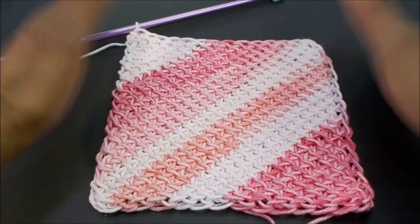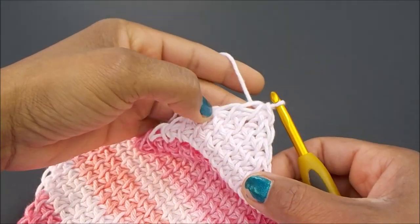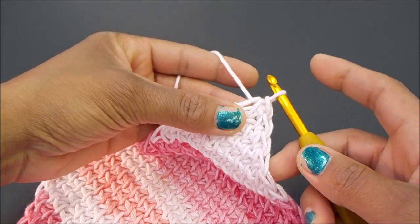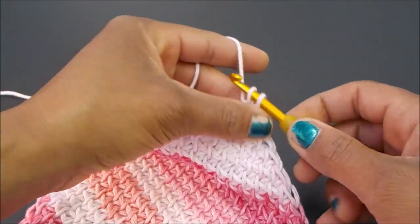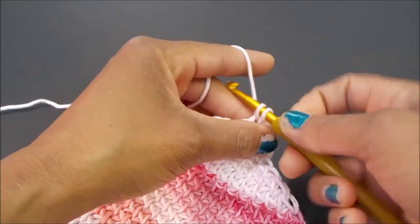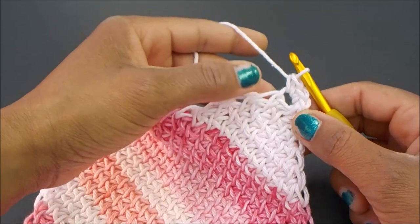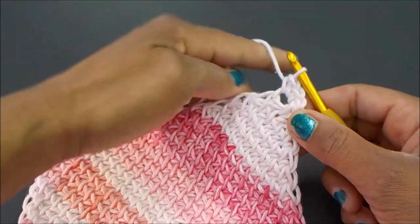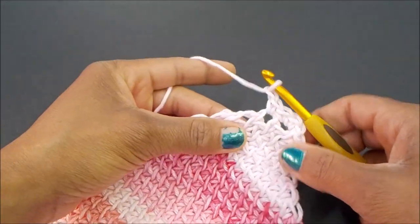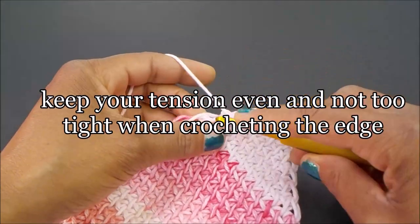We pulled our yarn through our last three loops, and from here we're going to single crochet three stitches in that same loop. Then we're going to single crochet in basically your first edge stitch, and then chain one. Single crochet in the next set of loops, chain one, and you're going to follow this all the way down.